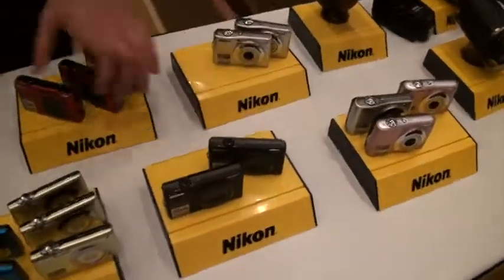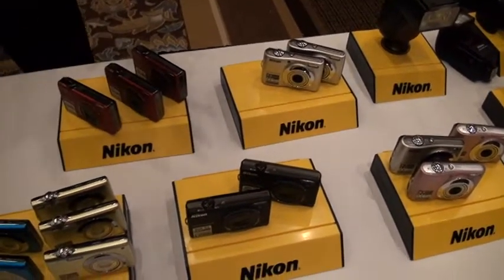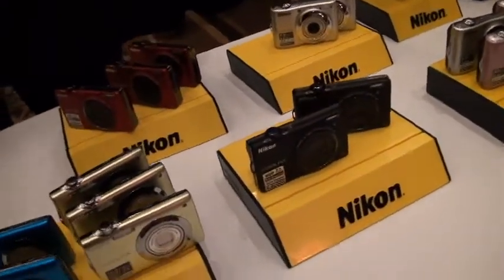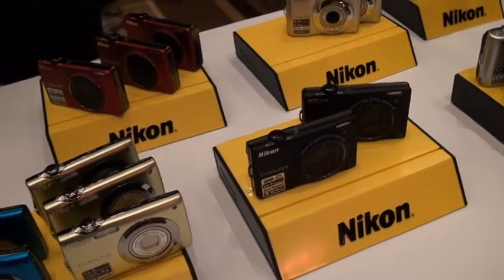We're going to start with the S6000. The S6000 is a FutureShop exclusive. It comes in matte black and also in red. Some of the features you want to really focus on with the S6000 — first off is the zoom. It's a 7x zoom. It's the thinnest 7x zoom that you are going to find in the market right now, so you'll have the ability to get pretty much whatever shot you want, all in a really slim body — put it in your pocket and you're all set to go.